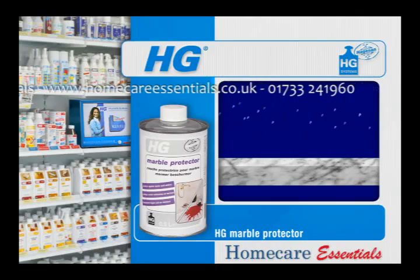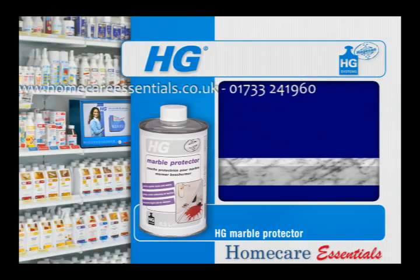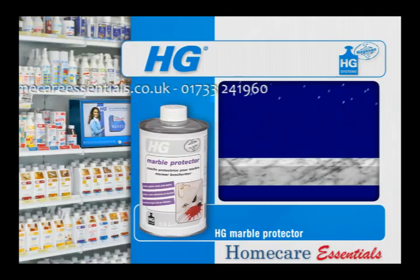HG Marble Protector is particularly suitable for all marble walls or other natural types of stone and can be used both inside and out. It is also ideal for use in the bathroom.